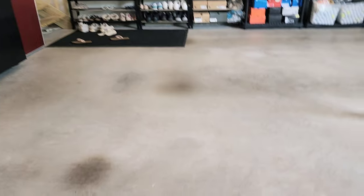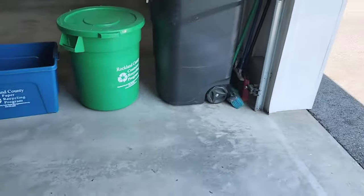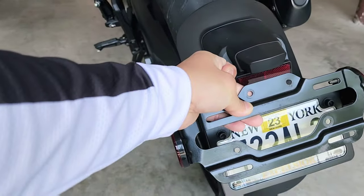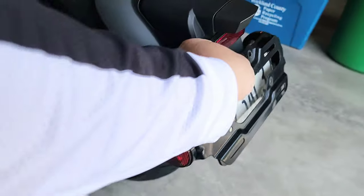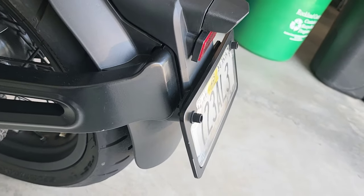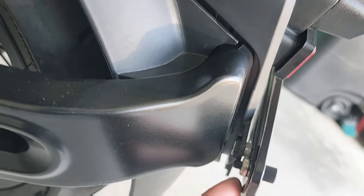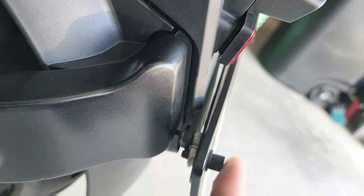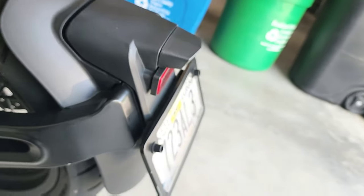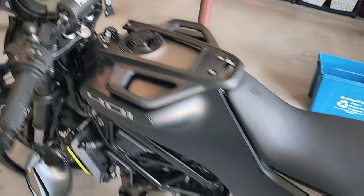Then the license plate — originally it looked a certain way and I didn't like it, so I cleaned it up and repositioned it. It wasn't an exact fit so I had to work a bolt in between and Loctite it, but it looks much cleaner than the stock setup. That's pretty much it for the mods.